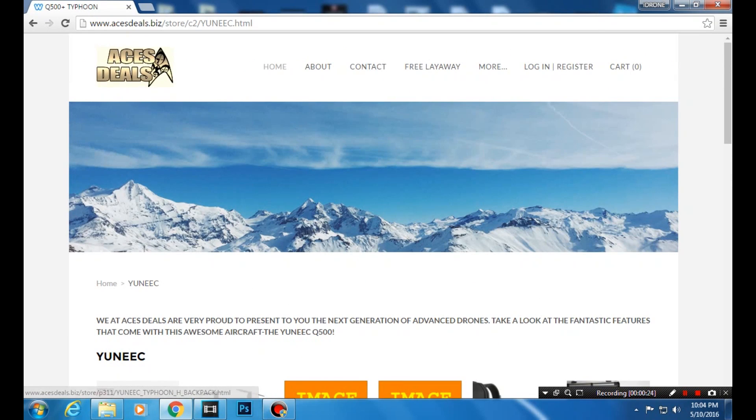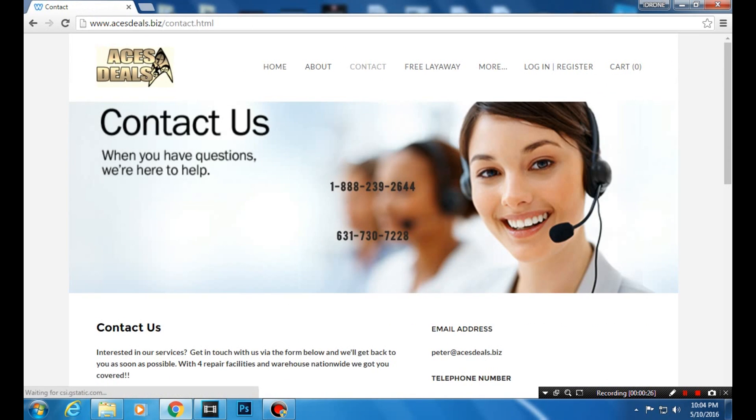acesdeals.biz, or click on contact and contact Peter at 888-239-2644, and he will get you your very own Typhoon H at lightning speed with the best customer service around.